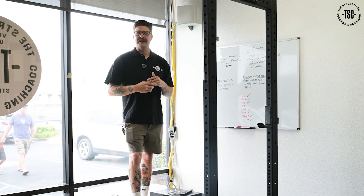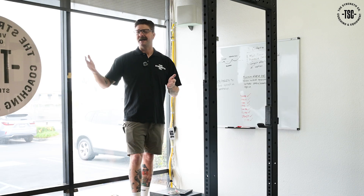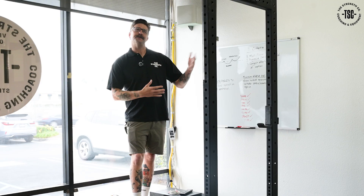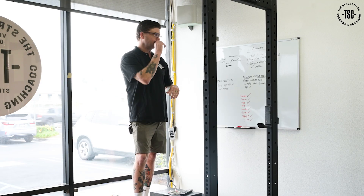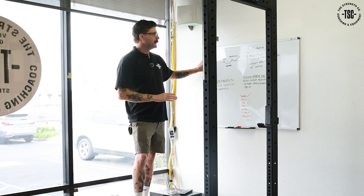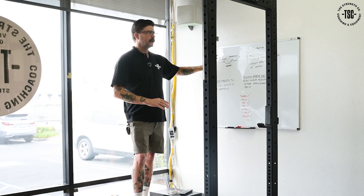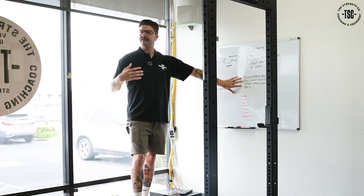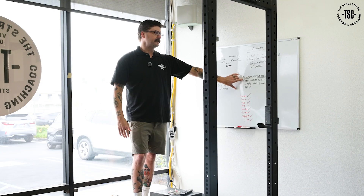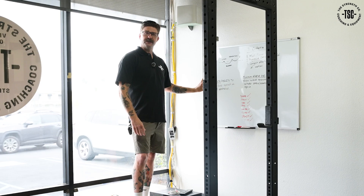It's like if you've been having digestive issues and you eliminate everything and feel better — you don't really know what caused it until you start adding things back in. So we have a basic understanding of the stress-recovery-adaptation process: we want to incrementally increase our stress over time, and since we're trying to build strength, we change that dose of stress by adding weight to the bar. That's our tool for changing the stress.